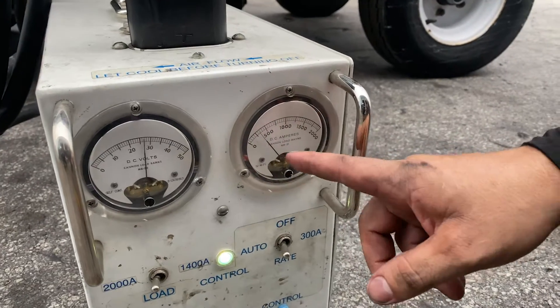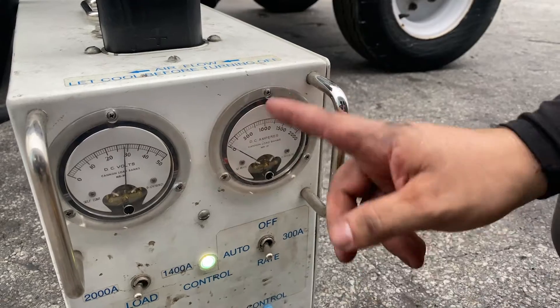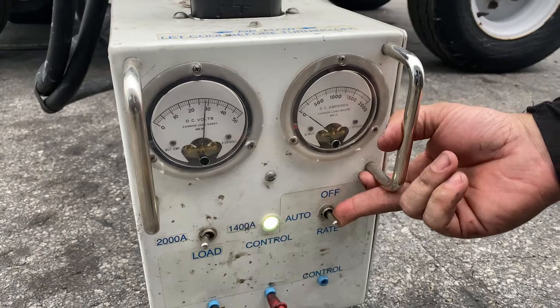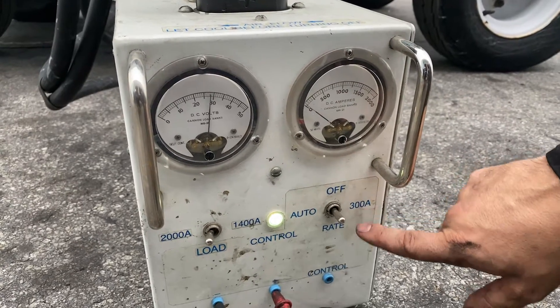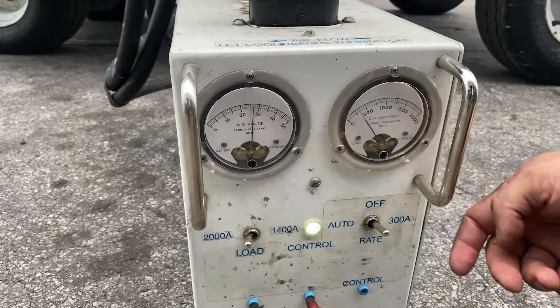It does its own sequence — it goes from highest and then it just drops little by little. When it gets to zero you can just turn it off or test it again, or you can test 400 amps by itself as well, which is usually avionics.